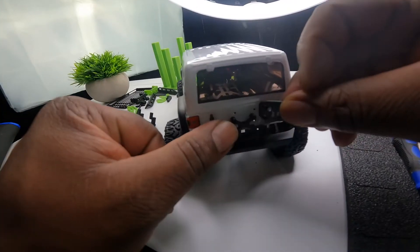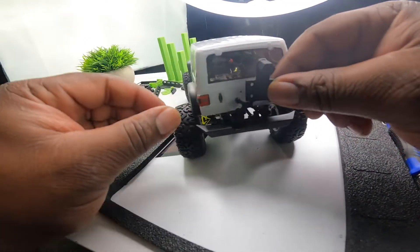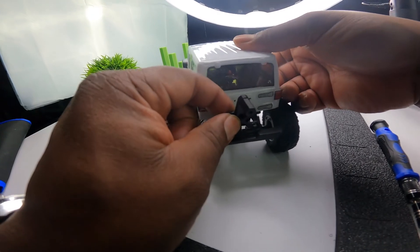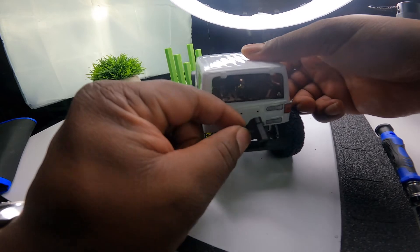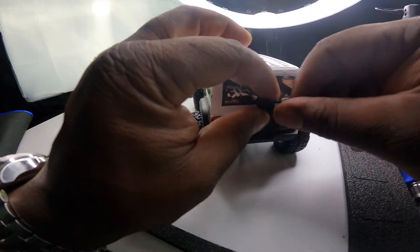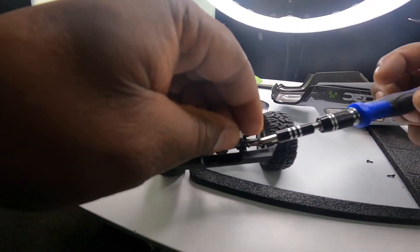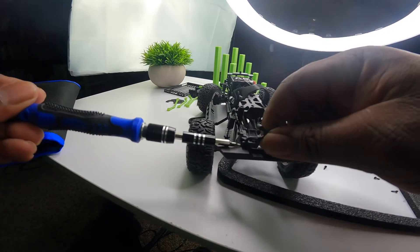I'm going to go ahead and use this particular mod. It just goes like so. I'm going to go ahead and get the screws and put the screws in. I'm going to take this off - I think it's going to be a whole lot easier just to do it with this part off.